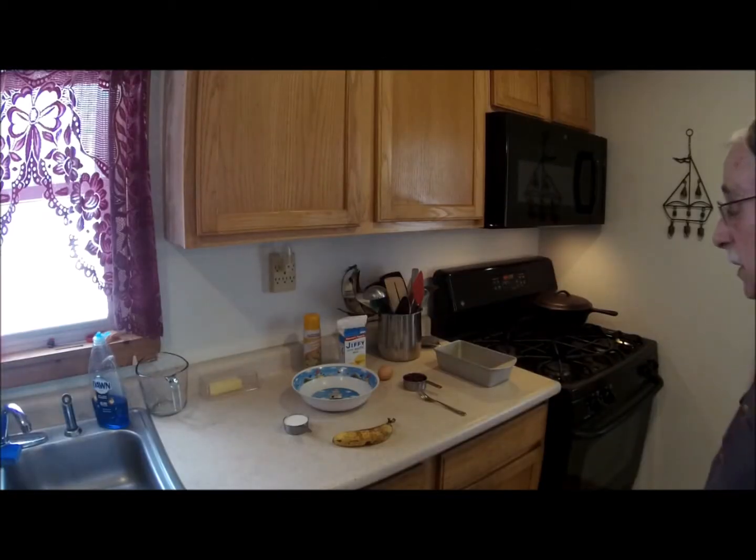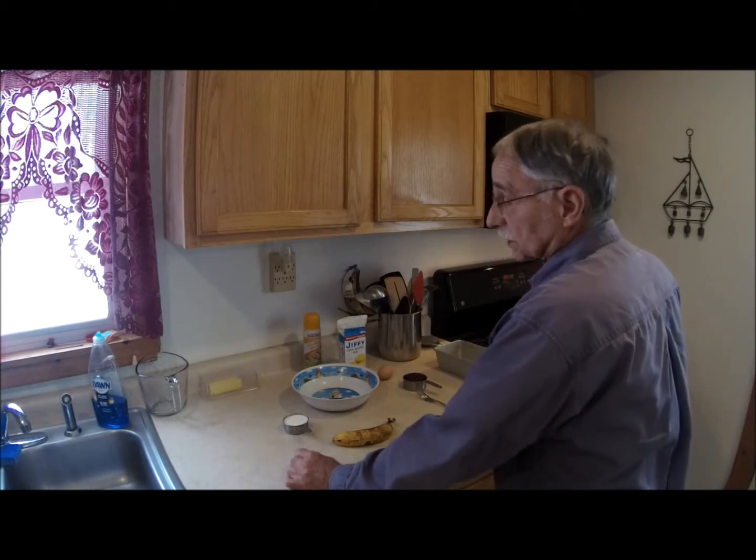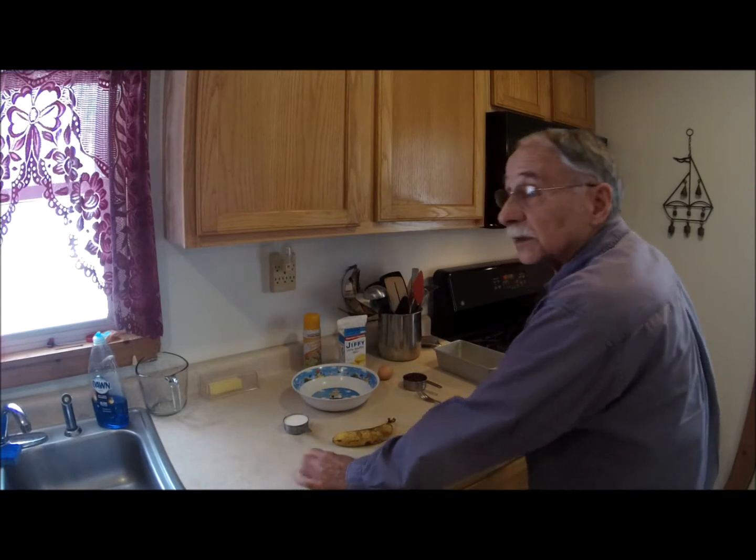Good morning, Lloyd Dussault Sr. checking in. Well, it's not Wednesday, it's actually Tuesday, but I thought I would try something today.